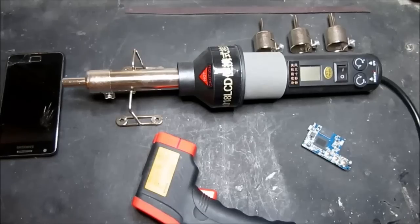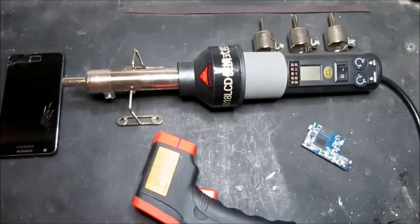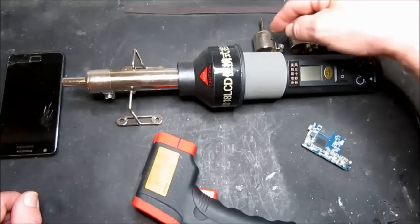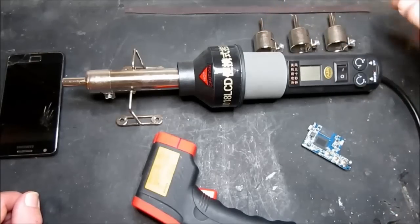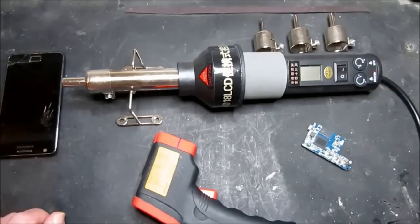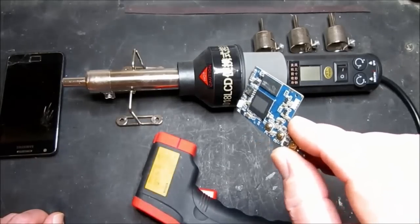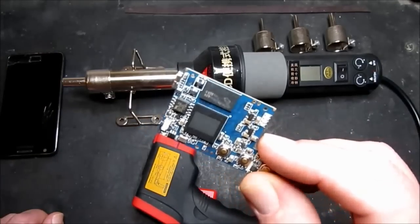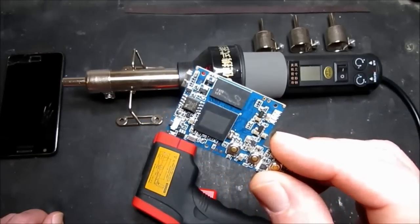So here we have the Gongju AT18 LCD portable temperature controlled hot air gun. It's a really neat unit from Banggood. It comes supplied with four nozzles ranging from a fine through medium and then to the largest that I've got on there at the moment. The smaller, finer one is very useful for this type of work on surface mount components or BGAs.